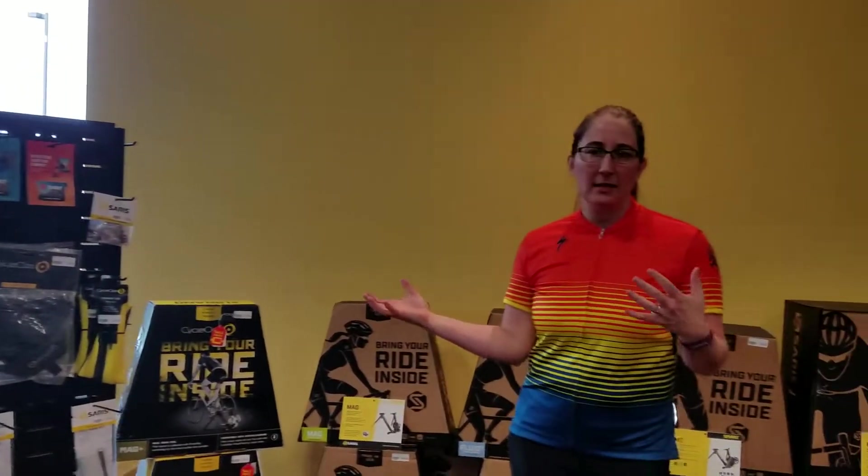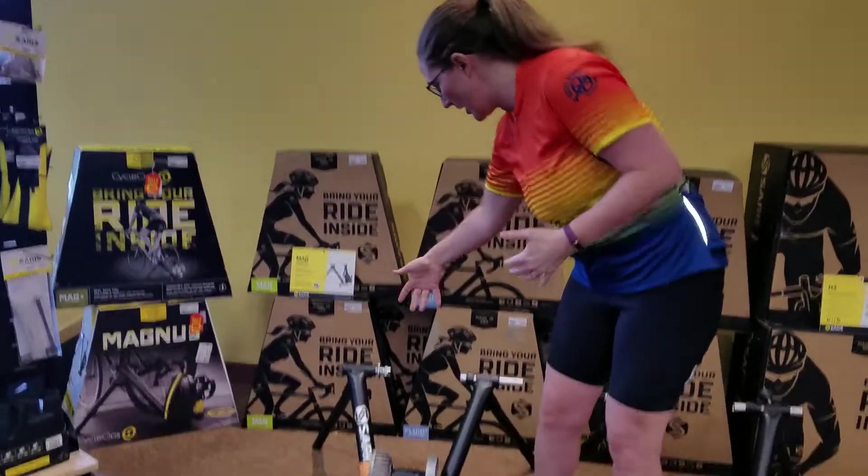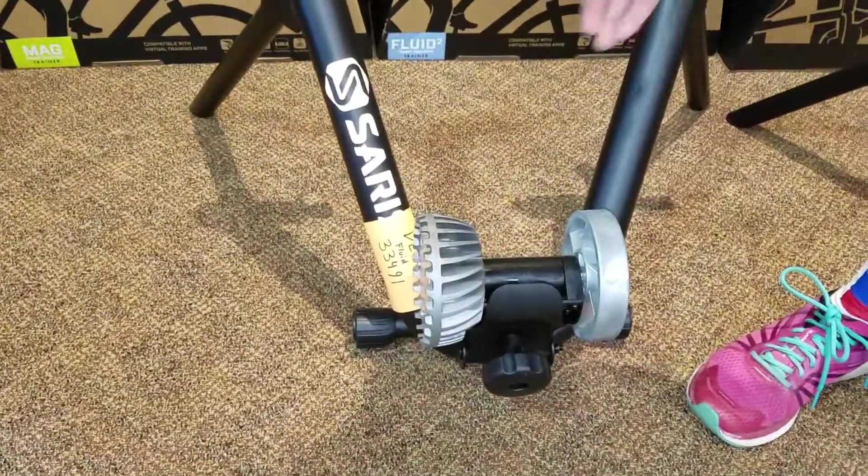Trainers as a category have been around for decades — anything from rollers that some of you may be familiar with, to a wheel-based system where you put your rear axle in and your wheel rubs on a roller and spins and you ride. They are a product that's still out there; we still carry them. They are a good price point for people just getting into riding inside. The problem is it can be a little bit boring — it can make five minutes feel like an hour because there isn't necessarily any feedback or resistance to make you want to ride at a higher heart rate or change your gears.